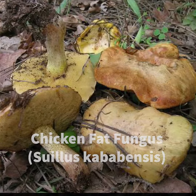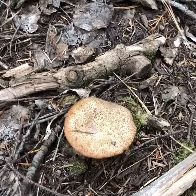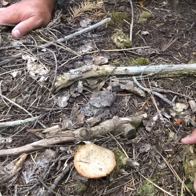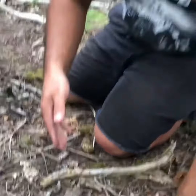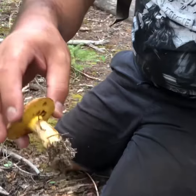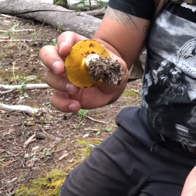Hi guys, I'm doing another video on the chicken fat fungus. This mushroom, which we have right here on the bottom, is a very unique edible mushroom. When you find these mushrooms out in the forest and you want to get an identification, you want to get your knife and dig it under the mushroom so you can pull the whole mushroom out along with its mycelium. You take a picture of the front, the top, and then the bottom.